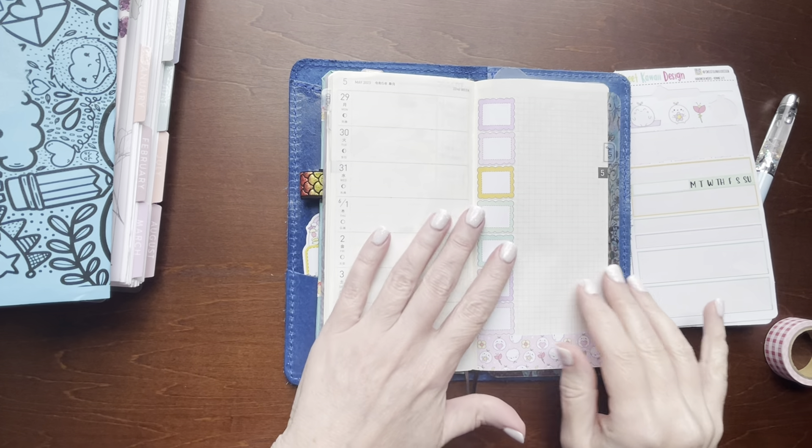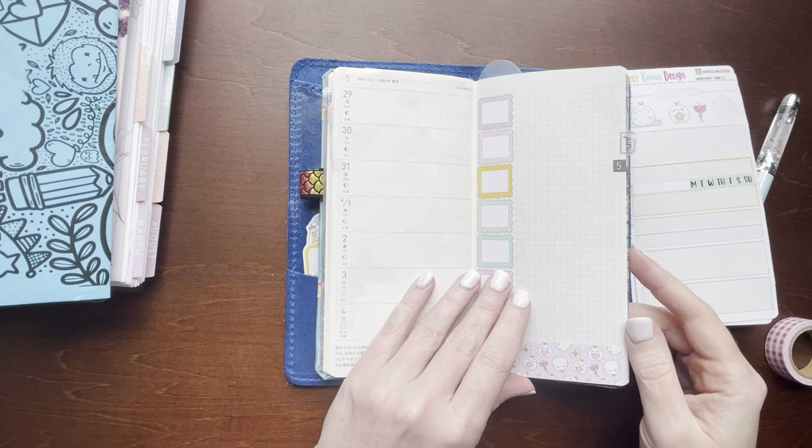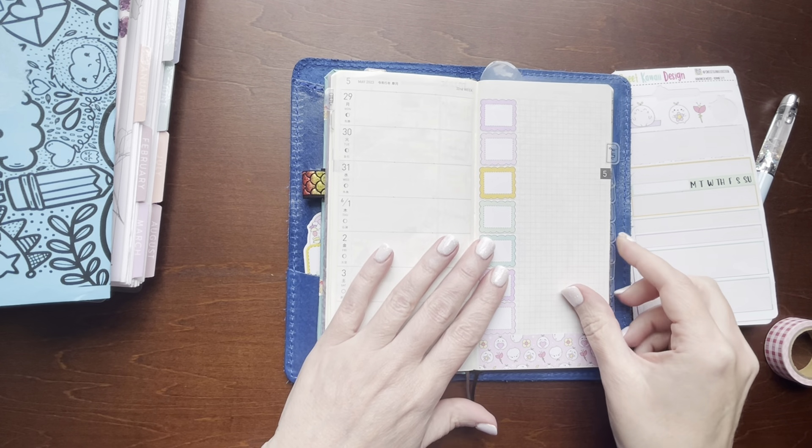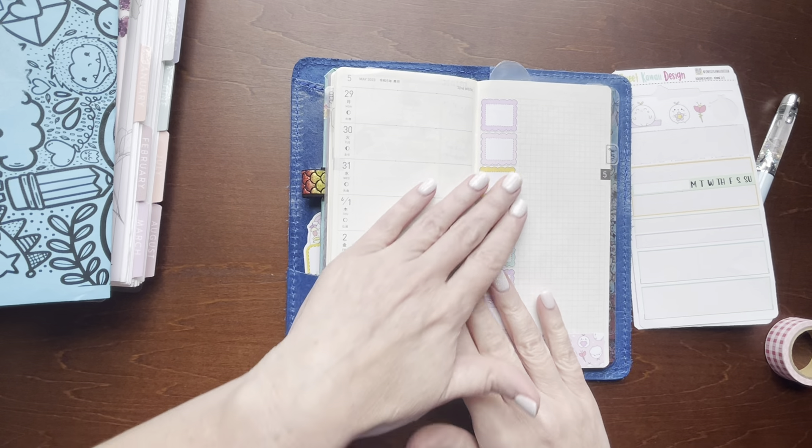Hi everyone, welcome back to my channel. This is Billie. Today I'm going to be planning in my Hobonichi Weeks for the week of May 29th through June the 4th.